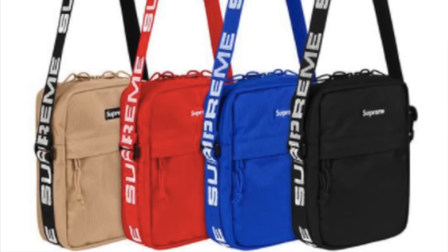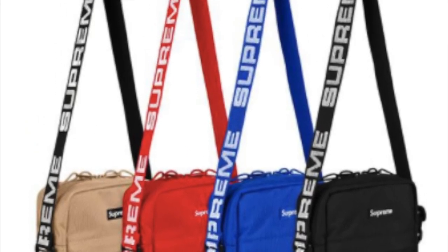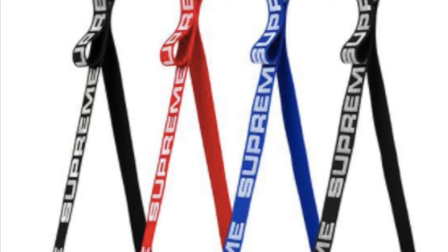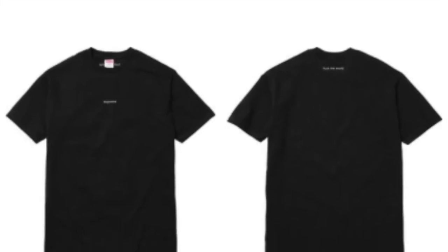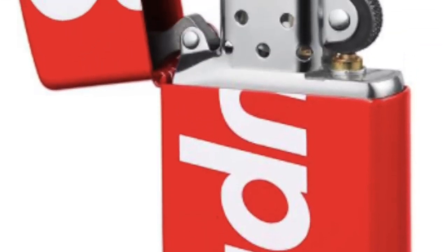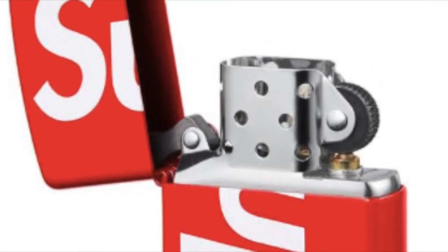First, let's check out this Supreme shoulder bag — it's a 1050d Cordura ripstop nylon, 1.8L, estimated around $48. The second one is a FTWT, an old cotton classic Supreme t-shirt with embroidery on the front and back neck, estimated about $36. And there's a local Zippo, estimated around $60.